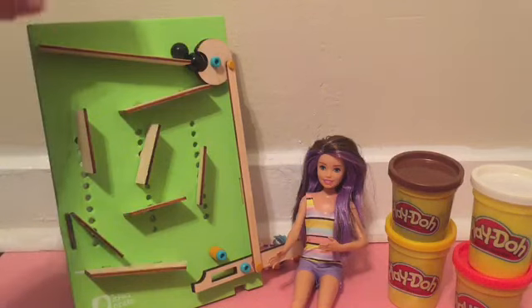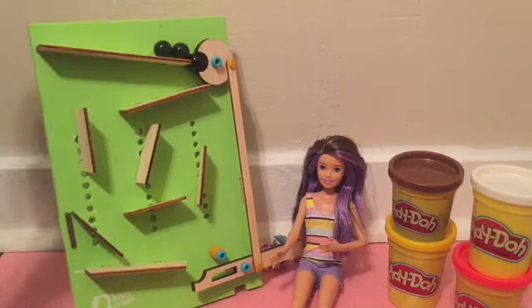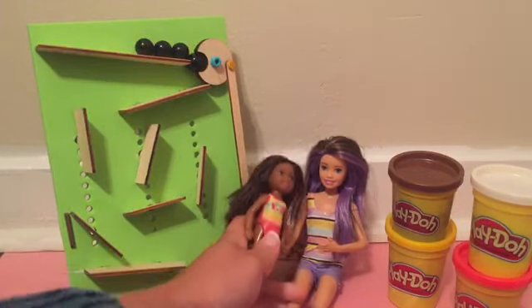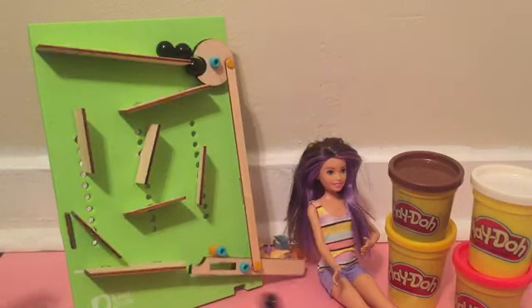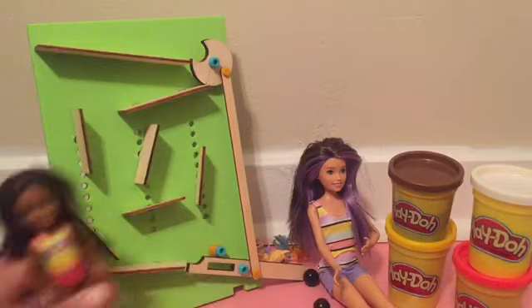Let's line up the marbles! Okay, now pulling that. Whee!